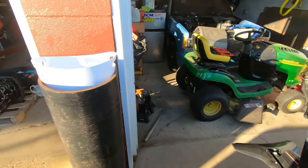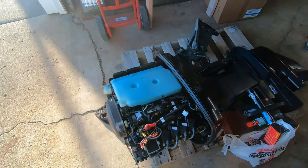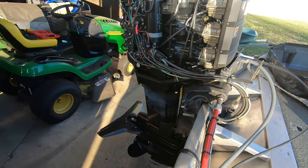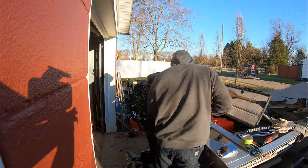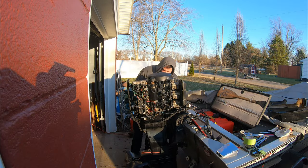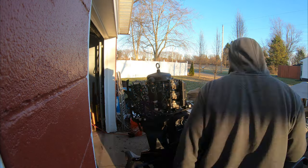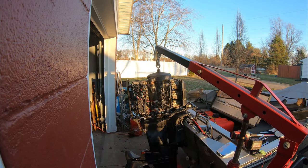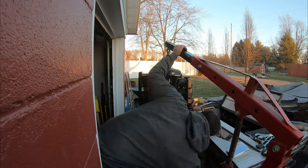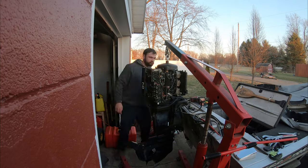First step in our conversion to this absolute ripper is to remove the existing 70 horse motor. The old weak-sauce motor is now off and sitting over on the pallet, so we're moving right along. It's getting dark out though, so I'll prep everything and switch it over when I get a little more light.